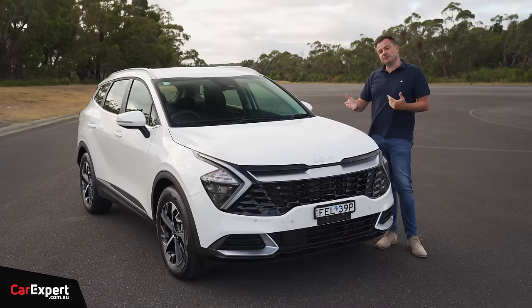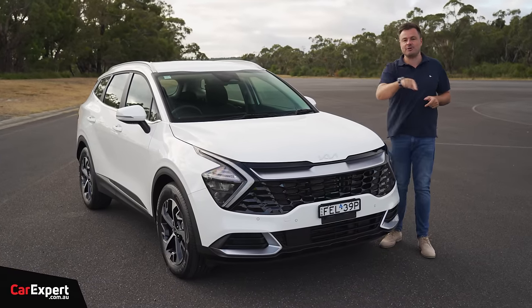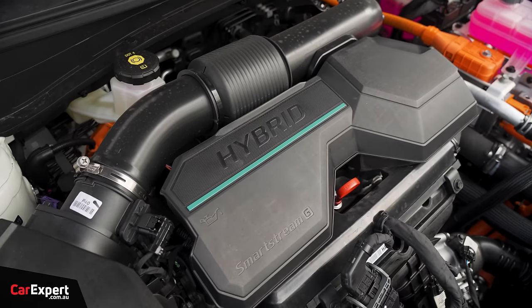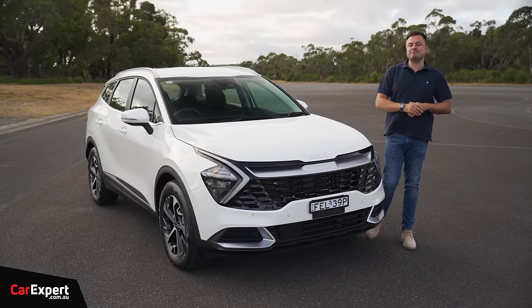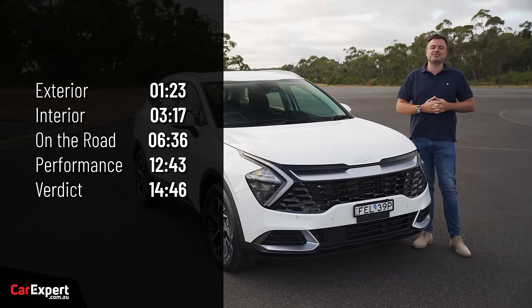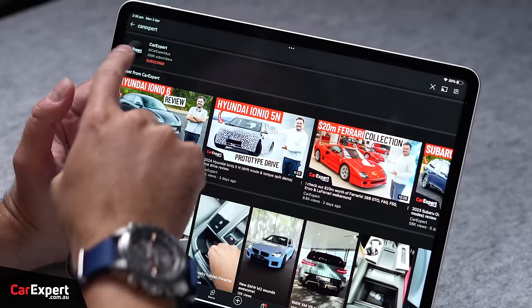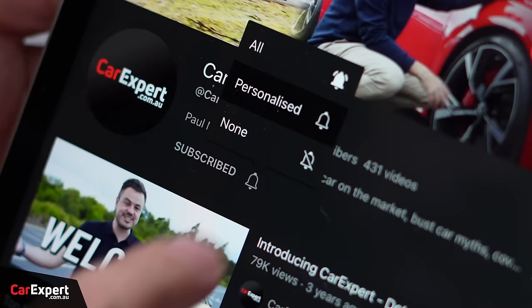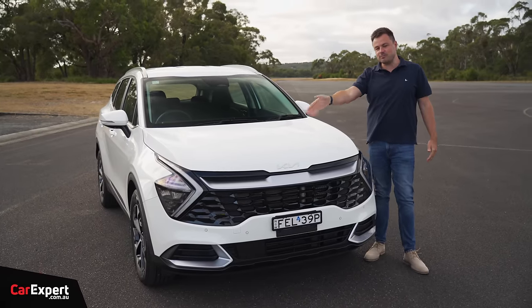Today we're going to do a brief look at this. We've already reviewed the Sportage in detail, so I'll link to that review in the comments. Today we're going to focus on the hybrid tech and how this drives compared to a regular Sportage. You can use the time codes on screen or YouTube chapters to skip ahead. Subscribe to our channel and press the bell icon so you never miss a hybrid Kia review.